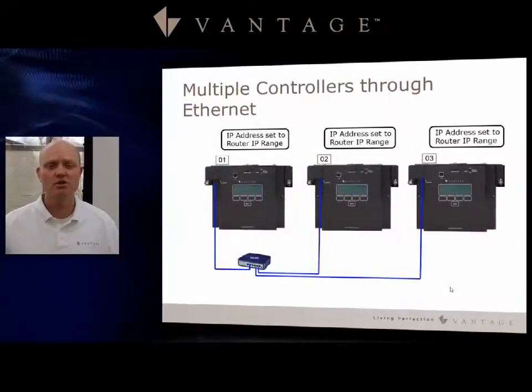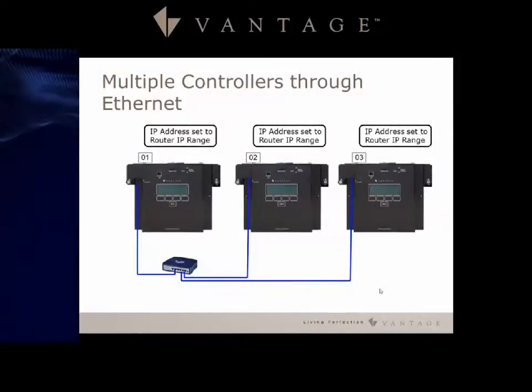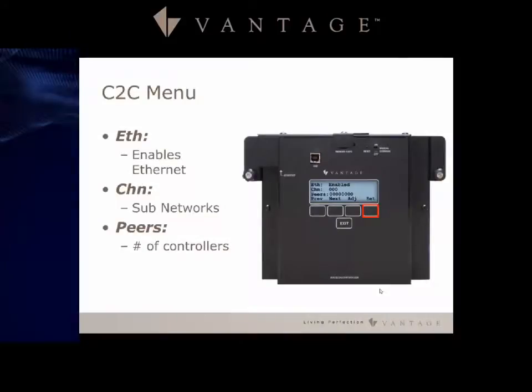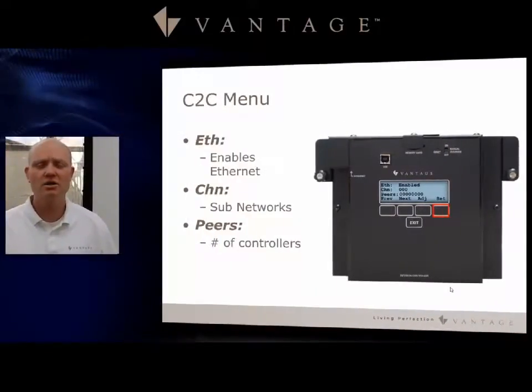You also have the ability to connect multiple controllers over ethernet. If master bus is not available, or if you have longer runs beyond the 2,000-foot limitation of the master bus, you would want to use the ethernet bus capabilities, or C2C. With this, you can have multiple controllers with different IP addresses assigned from the router. You go in under the C2C menu, enable the ethernet (ETH) option, and set the channels depending on how many controllers you have.